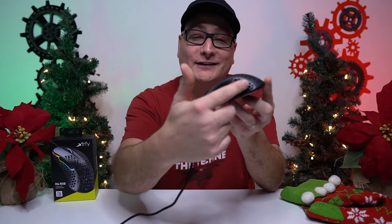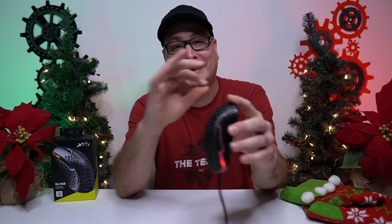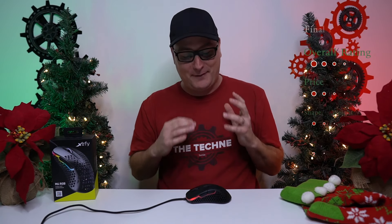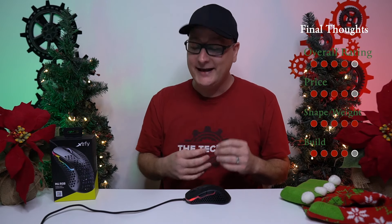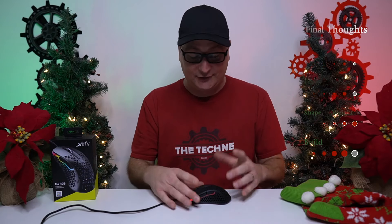Xterfy, if you can make one of these with a solid side, I don't care — increase it a couple of grams — this thing would be absolutely hands down perfect. Also make one in red if you don't mind. As far as the Xterfy M4, I can't praise this mouse enough. It has such a unique shape and it feels fantastic. I highly recommend everybody to try out the Xterfy M4.